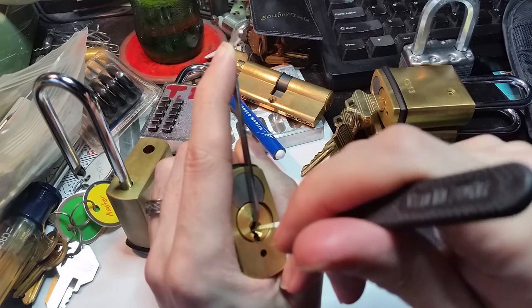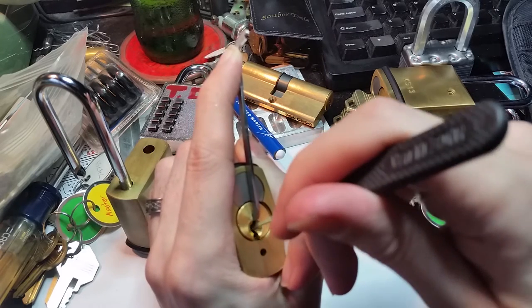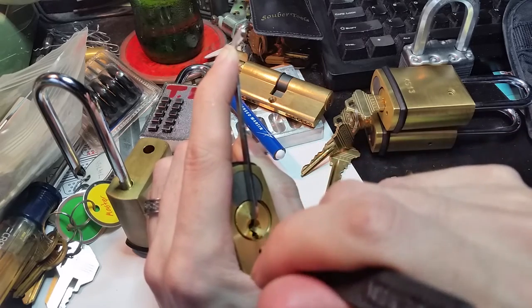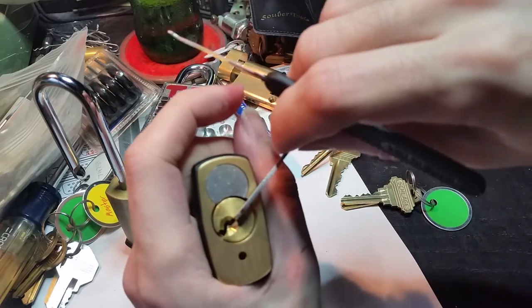Let's ease off a little bit. Let's see. Okay, that's number — oh, and there we go.